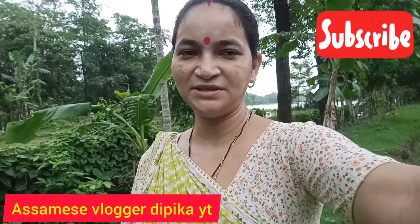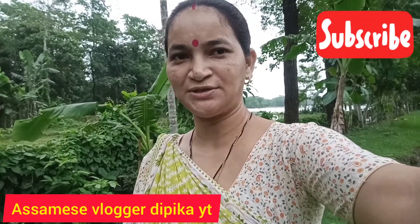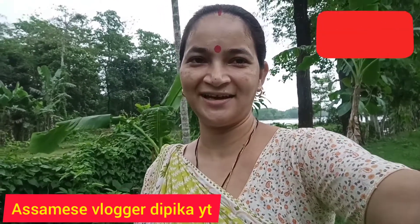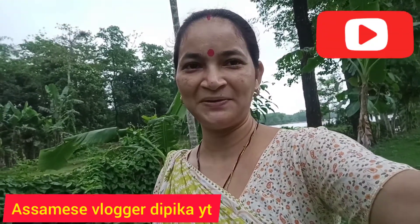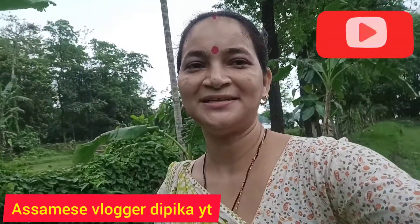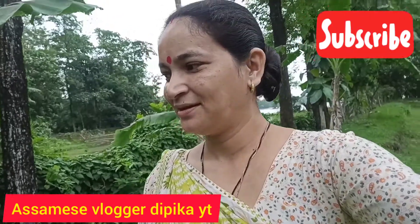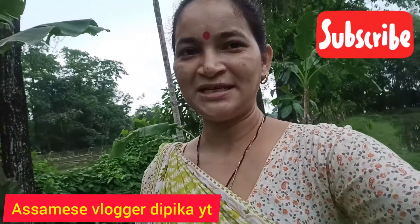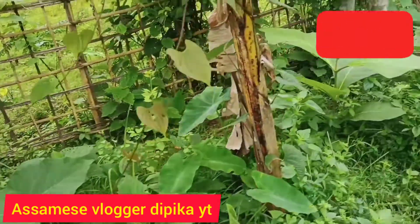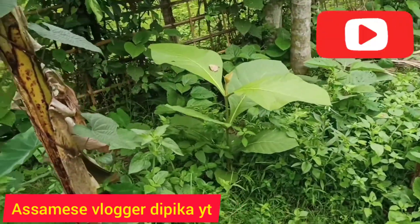Namaskar. Welcome everyone. Today we are going to show you this recipe. Earlier, people used to sit here and eat this dish. In the big forest area, it was rarely made for people.